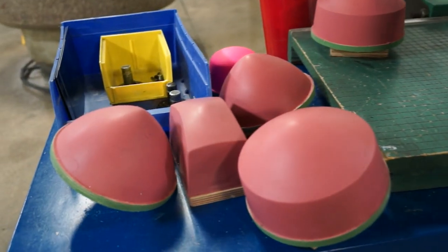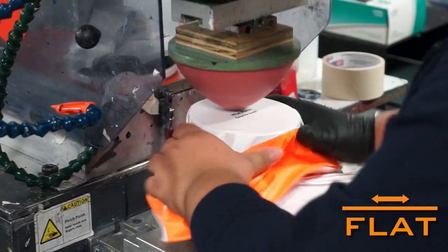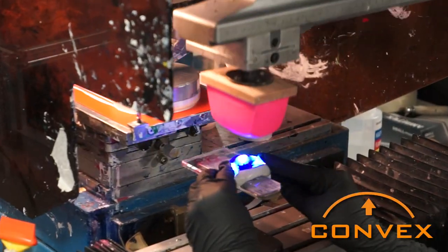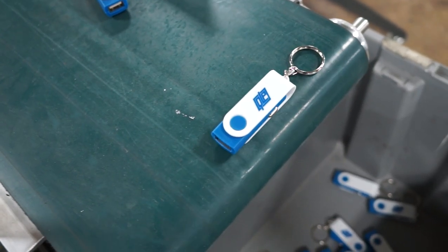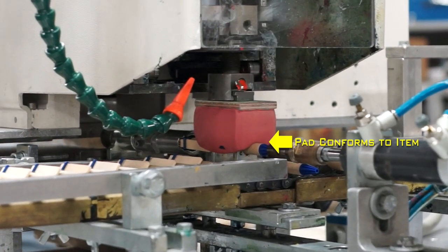With silicone pads of all different sizes and firmness, pad printing works on a multitude of items and surfaces. Flat, spherical, concave, or convex surfaces are all fair game in the world of pad printing, because no matter the surface, the pad can easily conform to the shape of the item.